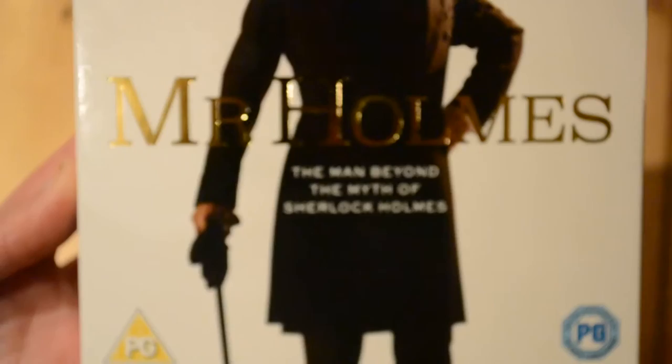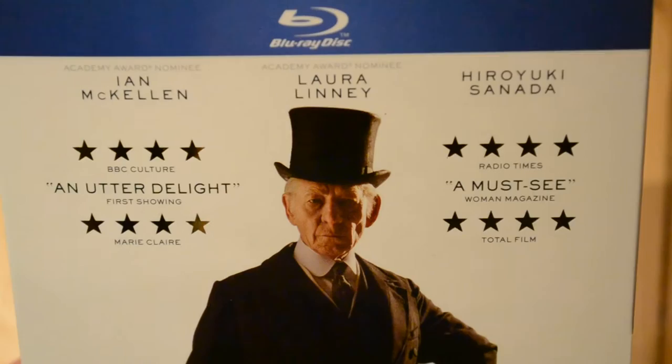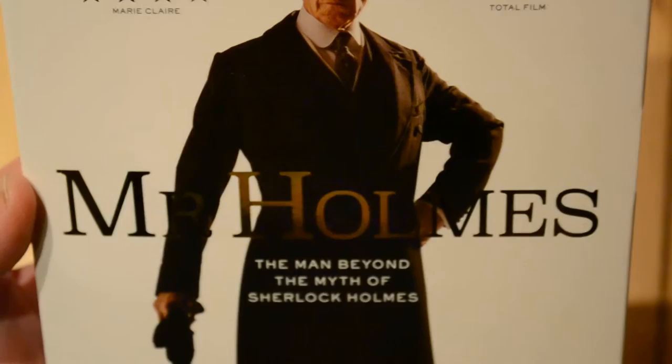Hello everybody and welcome back. Today I've got an unboxing of Mr. Holmes, which I'm really looking forward to. There's a little tagline there, and there is Ian McKellen on the front, who plays obviously Sherlock Holmes in this movie. I've really been looking forward to this for a while — I even wanted to go and see it in the cinema but didn't get a chance.